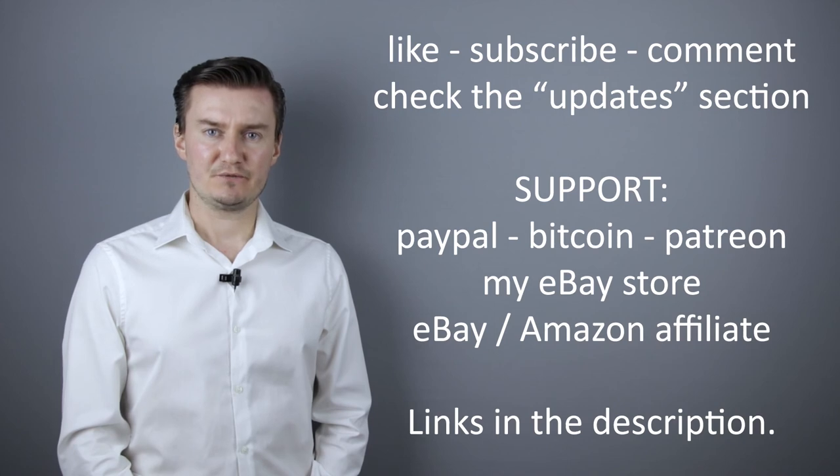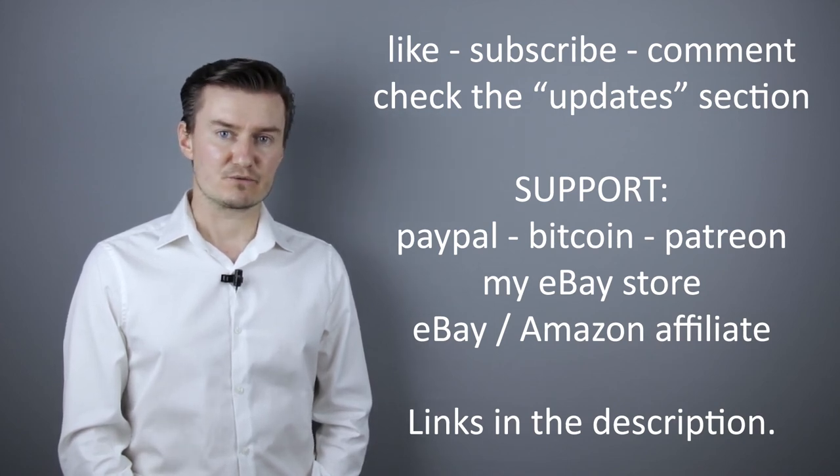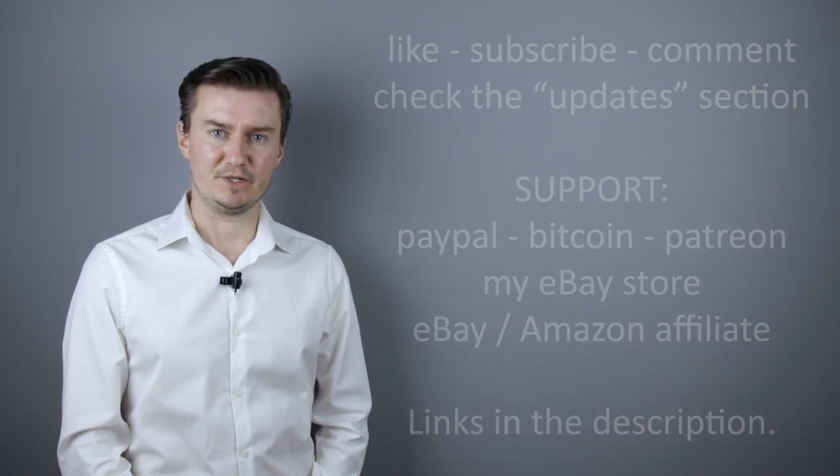If you have anything to add to this video, then share it in the comment section below. Thank you very much for watching and looking forward to meet you in one of my other videos.